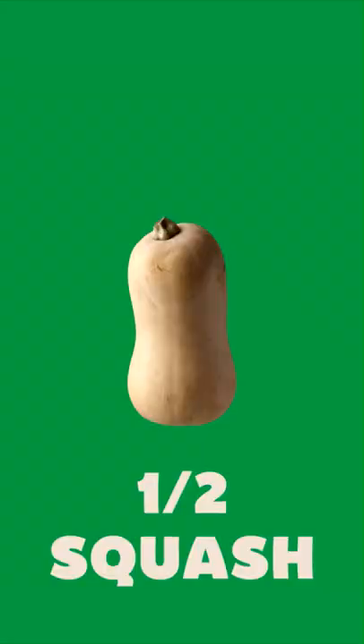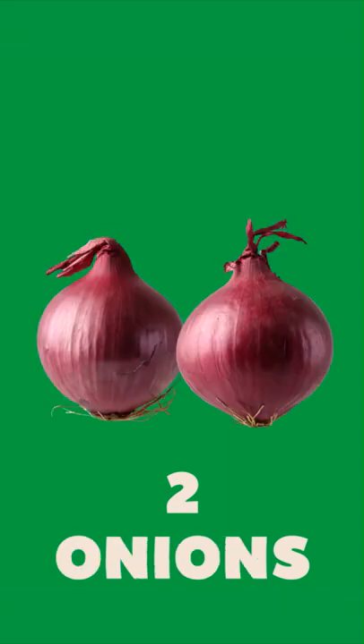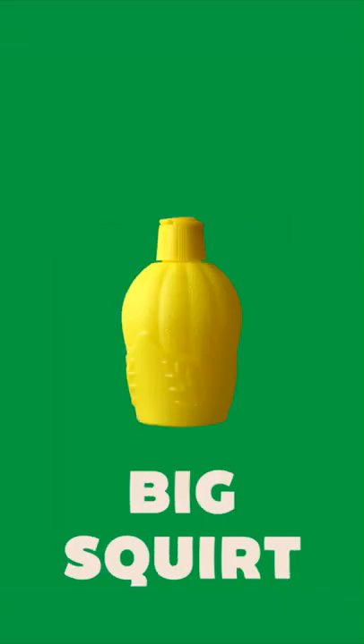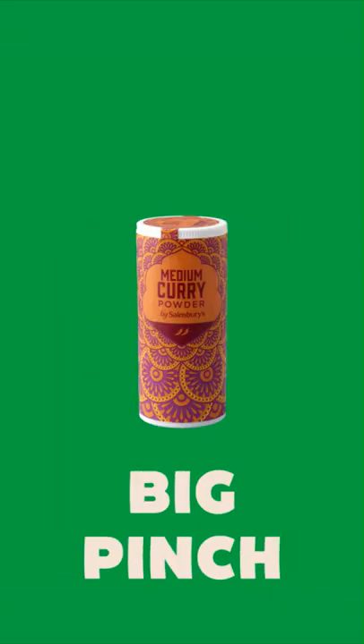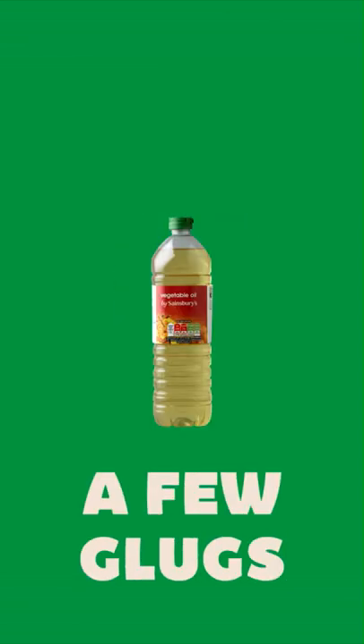You need butternut squash, carrots, parsnips, potatoes, red onions, a bit of lemon, garlic, curry powder, a tin of butter beans, a bit of sugar, and a splash of oil.